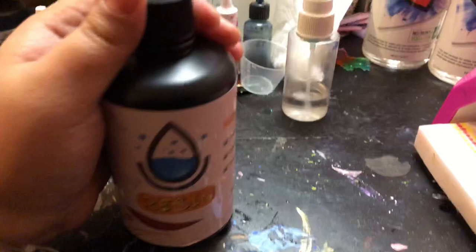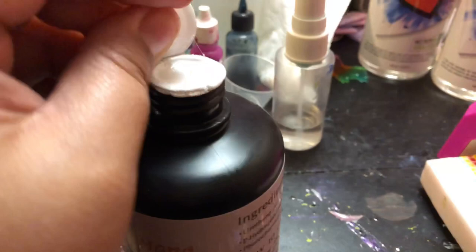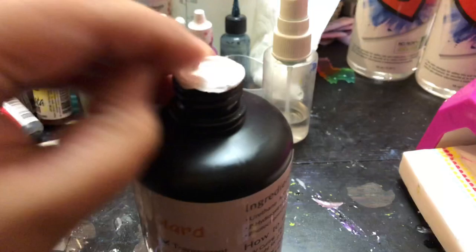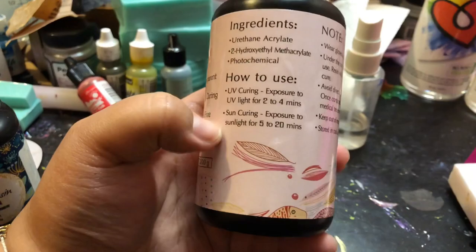A nice note is that this resin is really, really nicely sealed — it has two seals on top, which is nice because sometimes other resins, if they're not sealed properly, they can kind of leak. So that's the bottle just so you can see it. This is 200 grams, and it has the curing times over here and more instructions and notes.